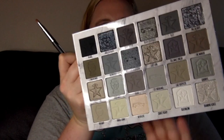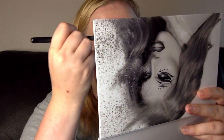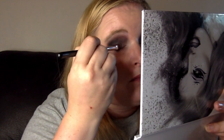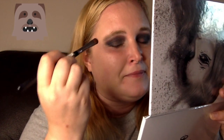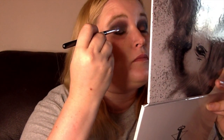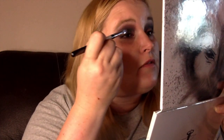Next, I'm going to take a flat brush, spray it with some setting spray, and take it into the shade 'death certificate,' which is here with the hearse. I'm going to put that on my lids. This is going on very nicely.